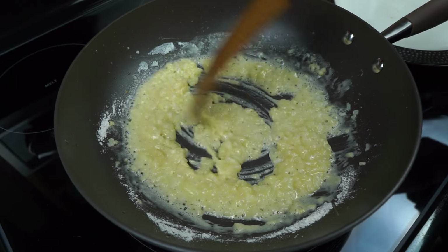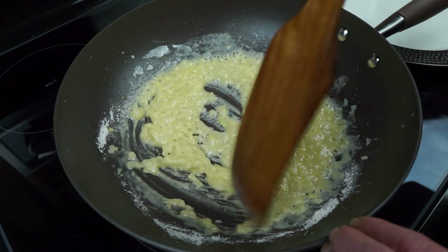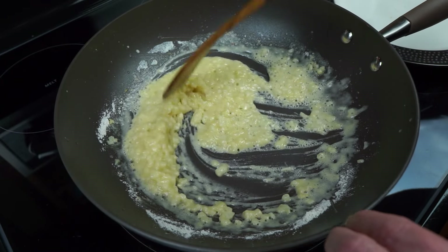Get that raw flour taste out. You're not looking to brown this — maybe a minute.